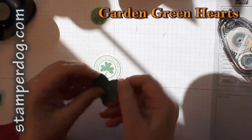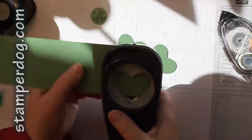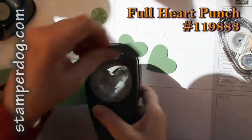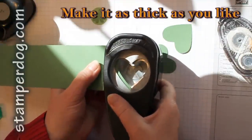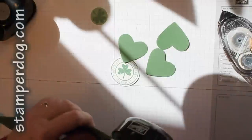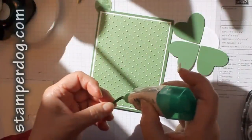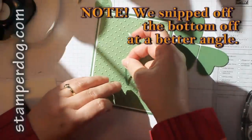Let's put our focal piece together. I've already punched out a couple of our hearts but I want to show you how this last part goes. I'm going to punch it out and just shift it in a little bit. I'm putting a little itty bitty dot to hold the stem down — that's just to hold the bottom part in.